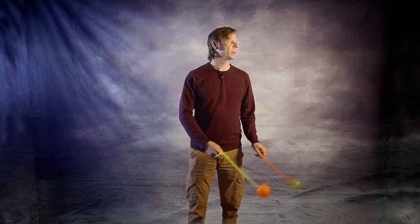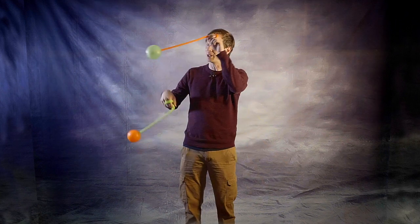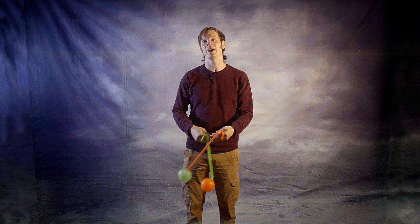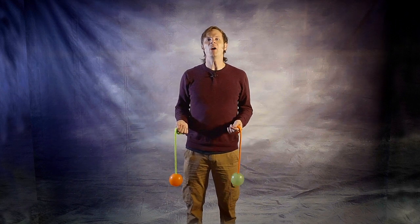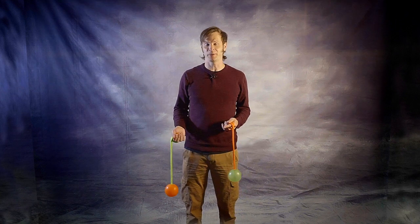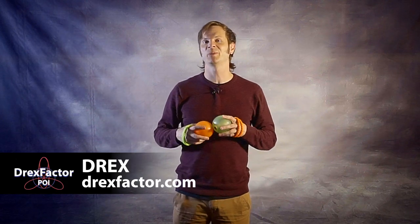Hey friends! So as many of you know, I am a huge fan of teaching pendulums, especially to beginners. I think it's really helpful for understanding the different ways that we can add momentum to the poi. But what I'm not always so good at is teaching basic transitions in and out of them. Drex here from Drex Factor Poi, bringing you poi spinning and flow arts to benefit your body and brain.